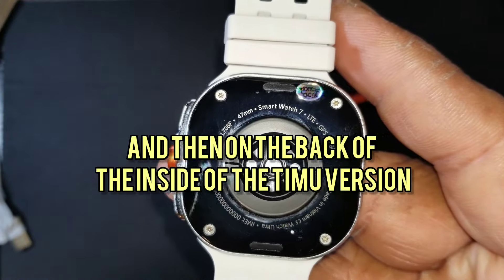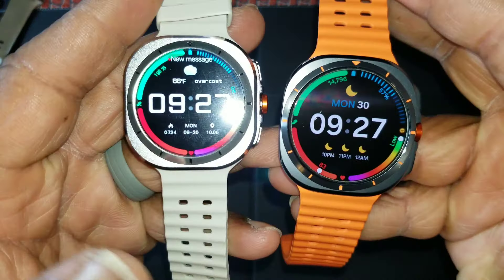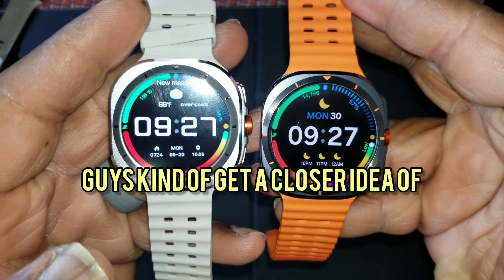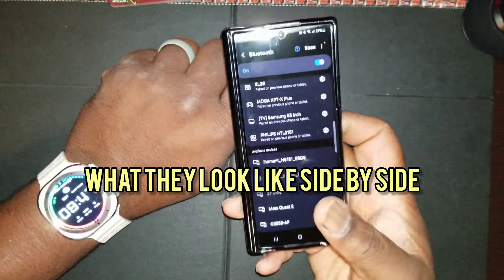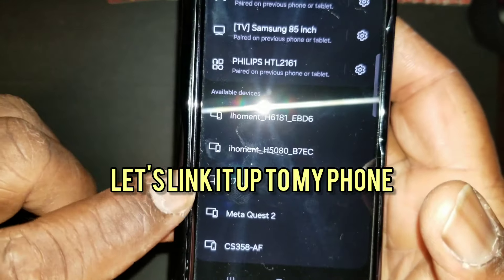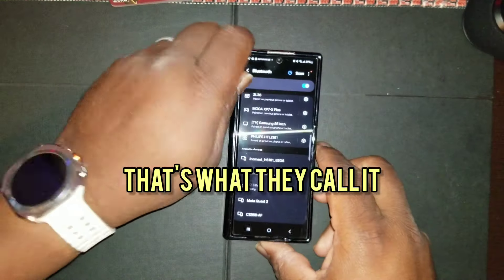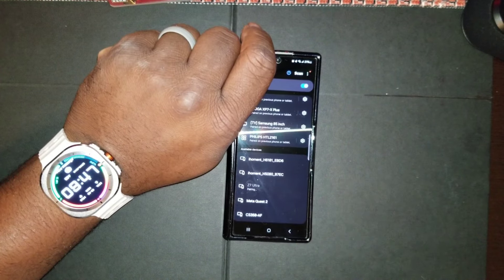On the back inside of the Temu version there's some print. I wanted to put the same face on it so you guys get a closer idea of what they look like side by side. Let's link it up to my phone — there it is, 'Z7 Ultra,' that's what they're calling it. It's real simple, like connecting anything Bluetooth.